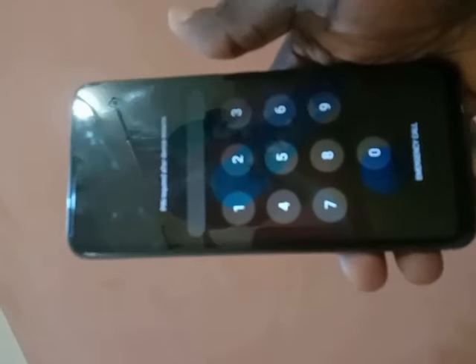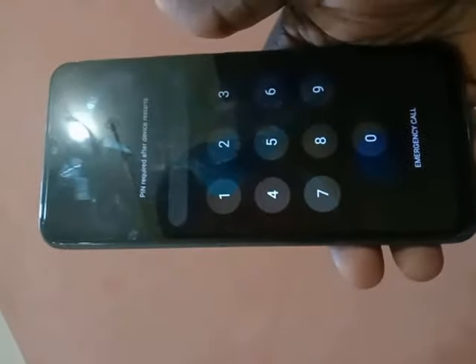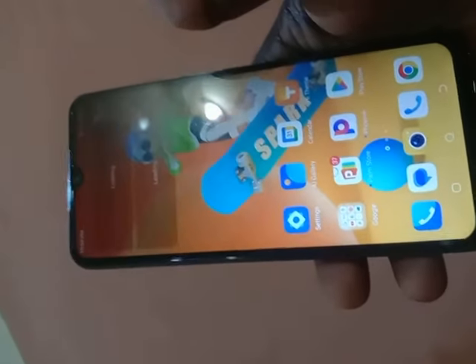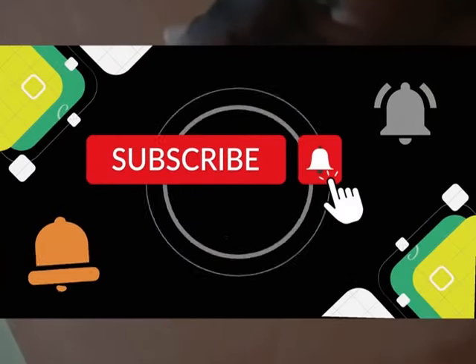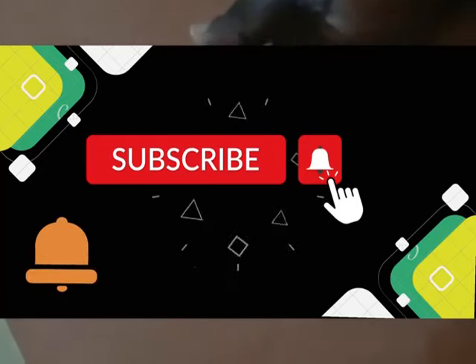My phone is coming up now — you can see the Tecno icon appearing. The code I gave you in step four, 2023, is what unlocks your phone after restarting. Make sure you follow the process step by step as outlined, otherwise it won't work. Thank you for watching — don't forget to like, comment, and subscribe. See you in the next video, bye.